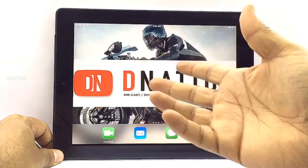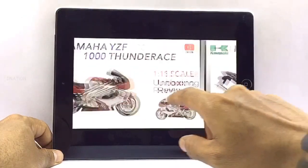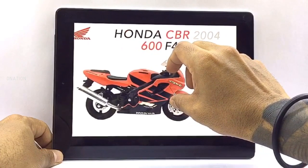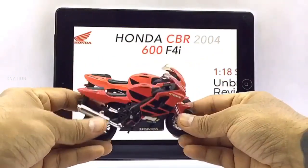Well, today for a change there is not going to be a usual unboxing, but what I'm going to do instead is look up my 1/18 scale motorcycle gallery and pick out an awesome diecast motorcycle for today's episode. So all we got to do now is take a look at what we've got in store for today's review and get this started.